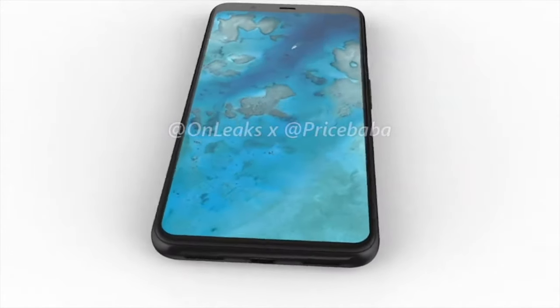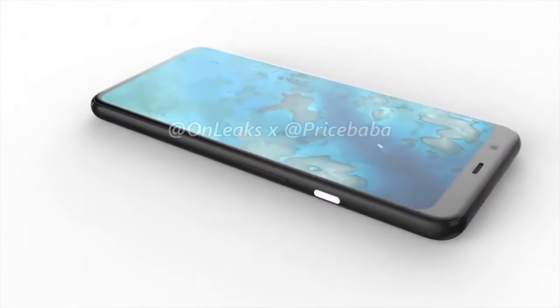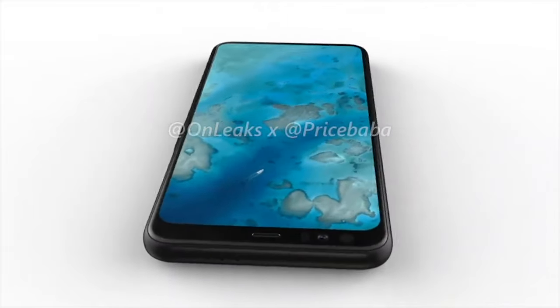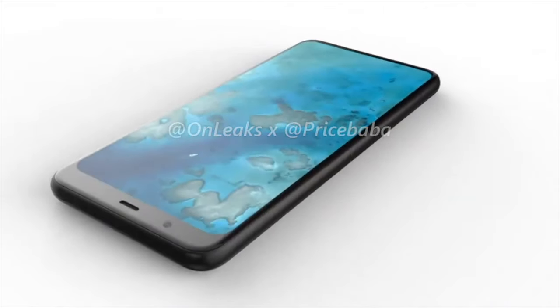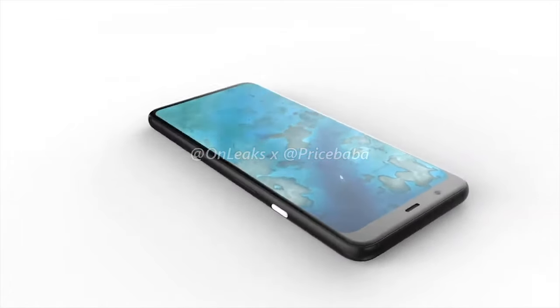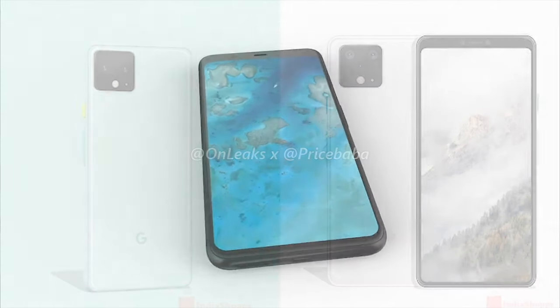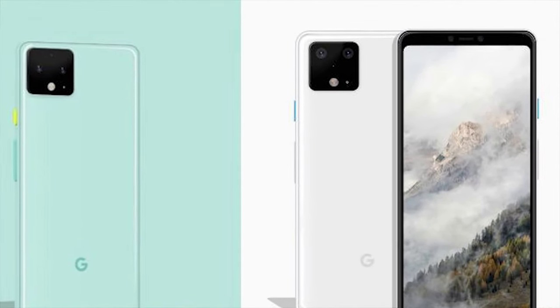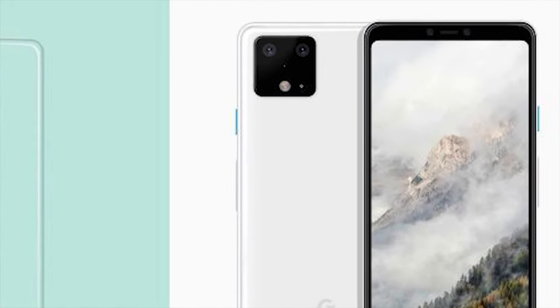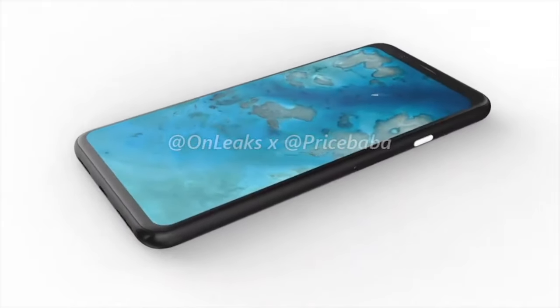Unlike other devices this year, the Pixel 4 XL will have no notch, no punch hole, and no other new form of camera mechanism. This year, it looks as though Google are just going to go for a big top bezel to house all the required sensors. While there isn't any symmetry and the chin is actually much smaller, I think this could actually be a great move for Google. I currently have the notch hidden at all times on my Pixel 3 XL, so it would benefit me to just have the bezel at the top and house some extra sensors.